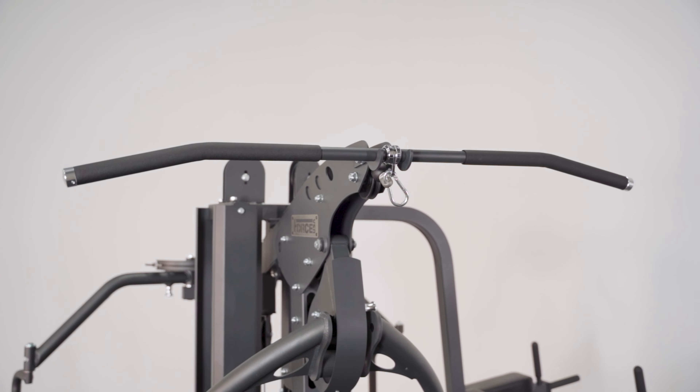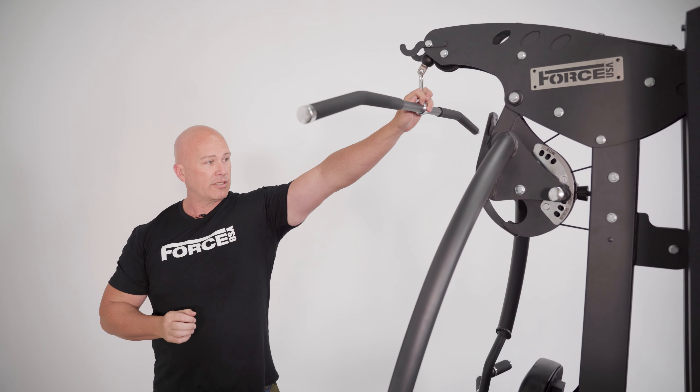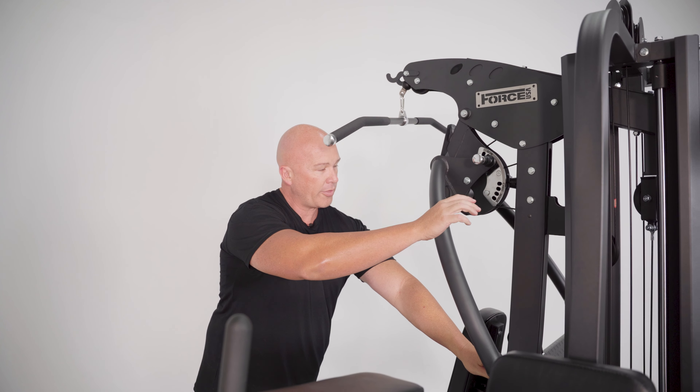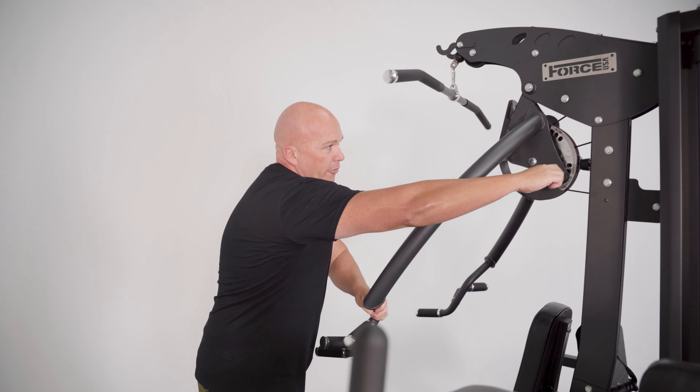The first thing we're going to show you today is the front of the machine. Starting from the top: lap pulldown, tricep extensions coming through the center. Fully adjustable at the back, all the way through for a row, all the way through for a shoulder press.